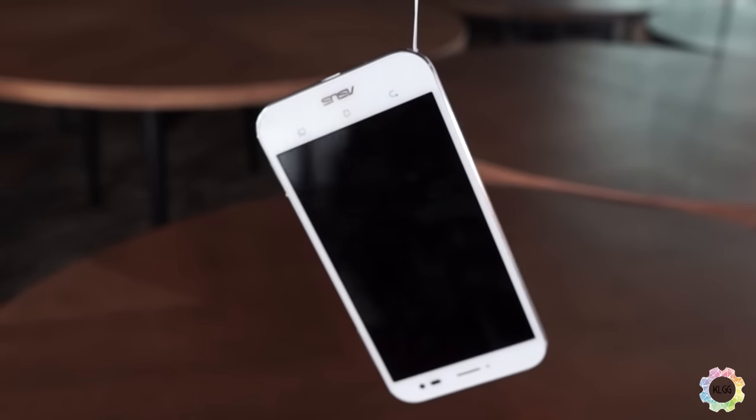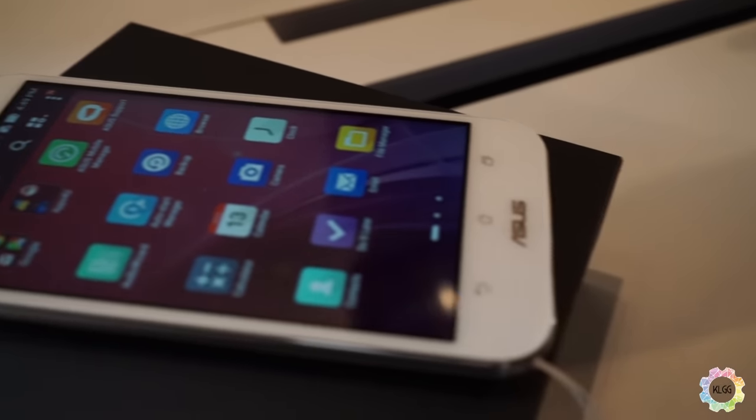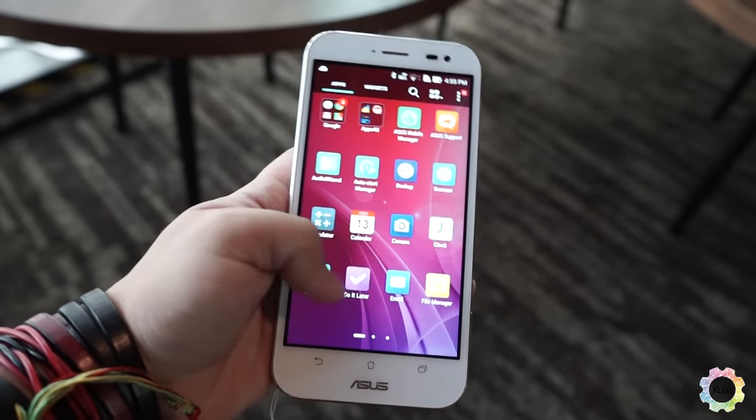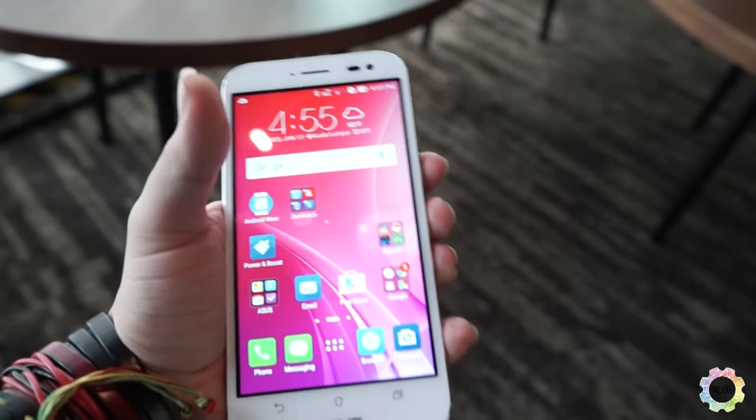This Zenfone Zoom is powered by Intel's quad-core processor and runs on 4 gigs of RAM with 128 gigs of internal storage, and of course microSD expansion up to 128 gigs as well.